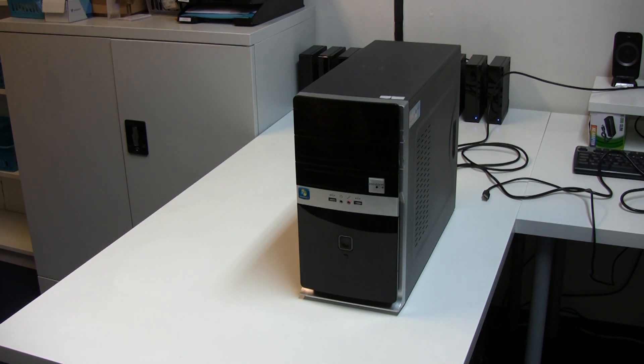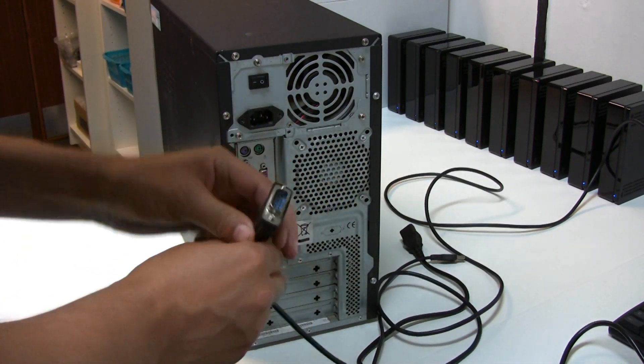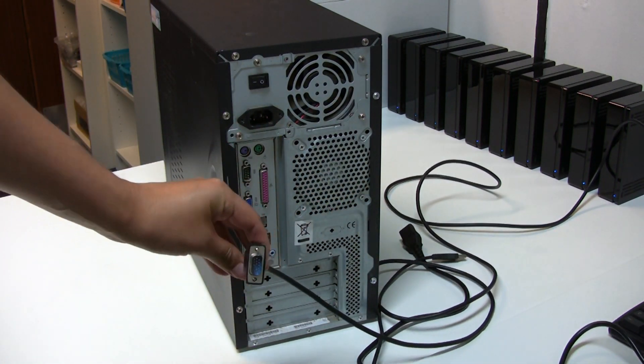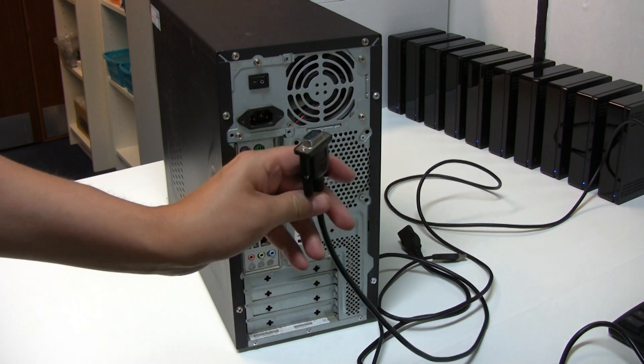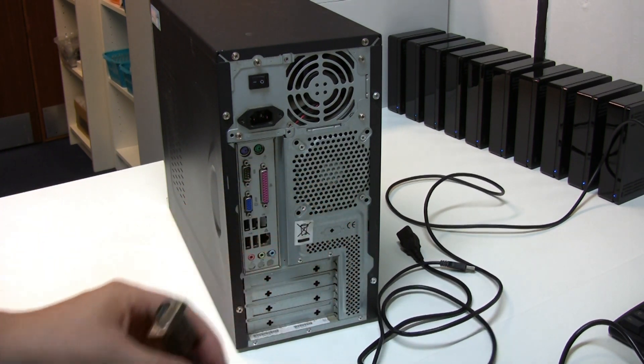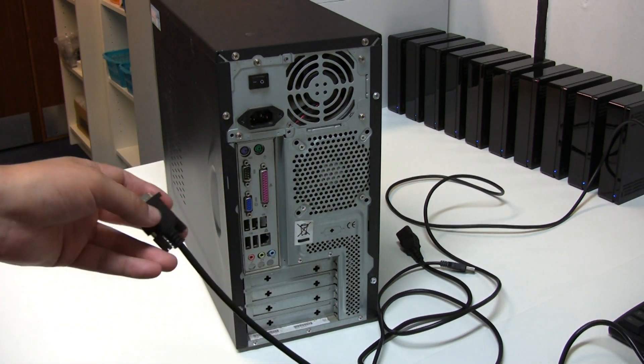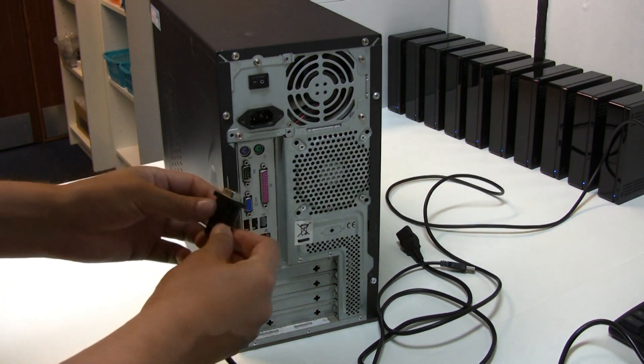I'll plug it in, we'll test it, make sure it's up and running, find out what processor it's got, and then I'll open it up and show you the internals. One little difficulty was I didn't actually have a VGA cable, so it took a little while to dig one out. Managed to track one down eventually - just a VGA connector, not a DVI connector, which is what everything connects to nowadays, or HDMI of course.